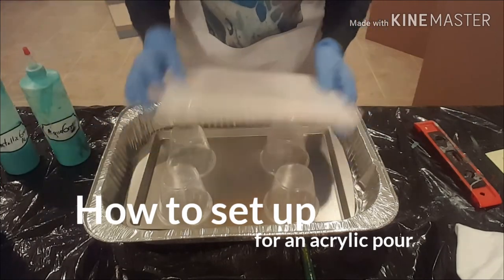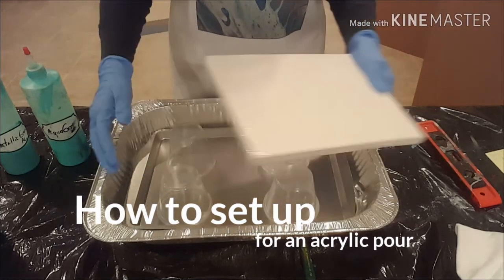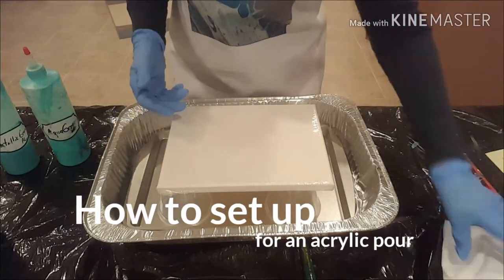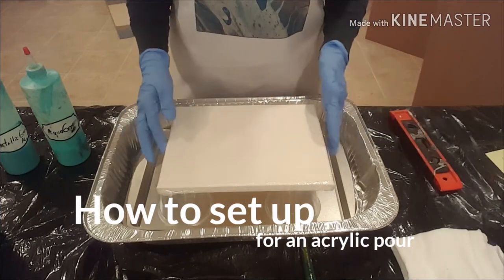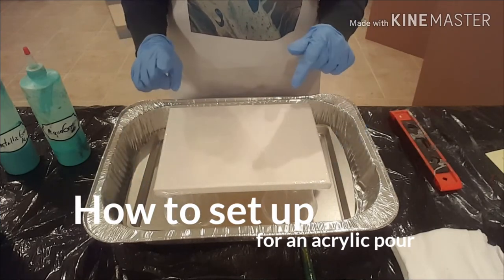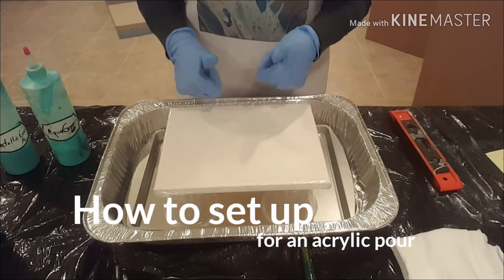So that's it — it's very simple. I just want to have something to catch my paint once it flows off the canvas, something to clean up if I have a mess, and my level. If you take anything out of this quick little video, I would recommend it be to always start with a level canvas.